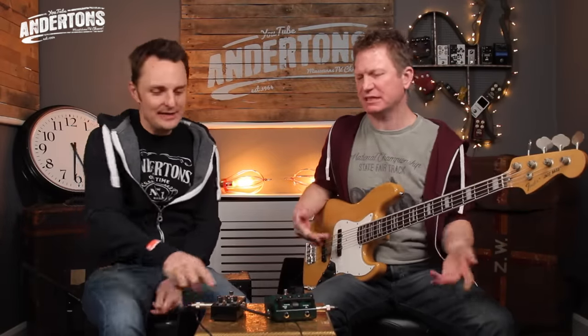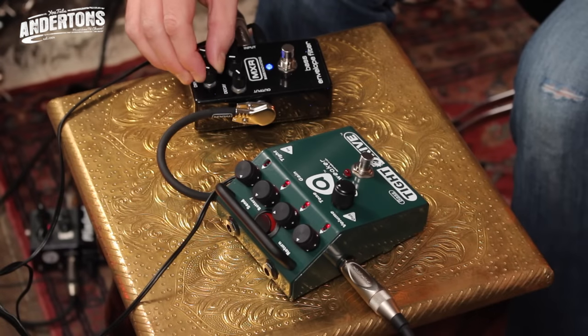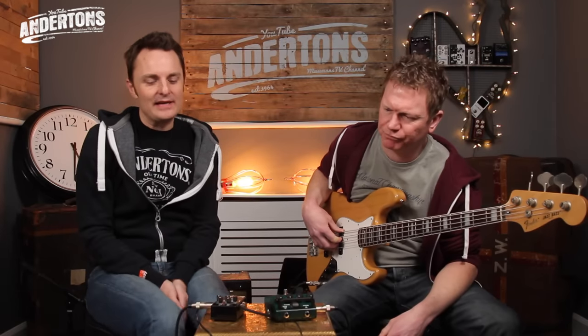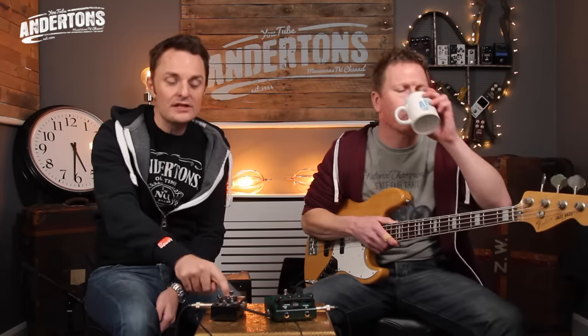Give us some Larry Graham — a bit of Bootsy maybe. Let's get that funk sound going. It sounds super funky. So that's the MXR Bass Envelope Filter — I'll put a link in the description below. There are several manufacturers that make bass envelope filters, but the MXR one is definitely a good one. You can also use it for regular guitar if you want that classic effect.